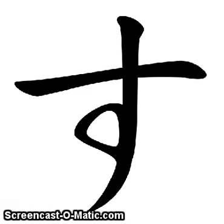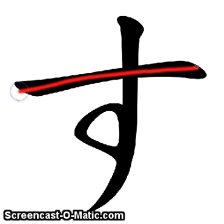Su is written with two strokes. The first one is a wide stroke going across. The second one is straight down and loop around.